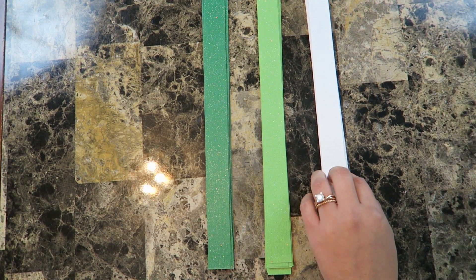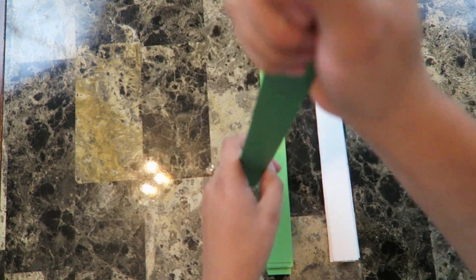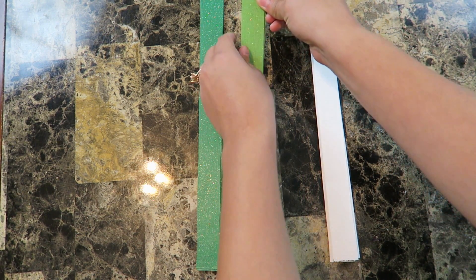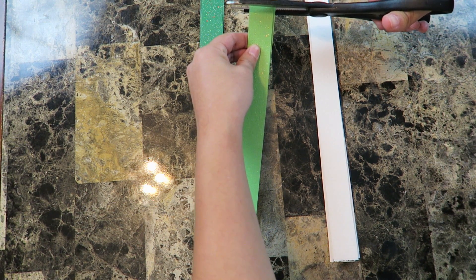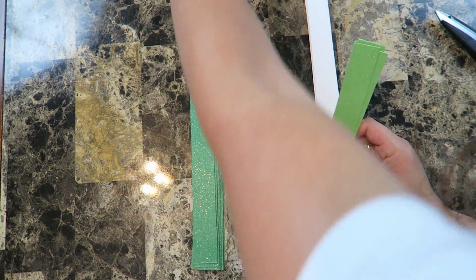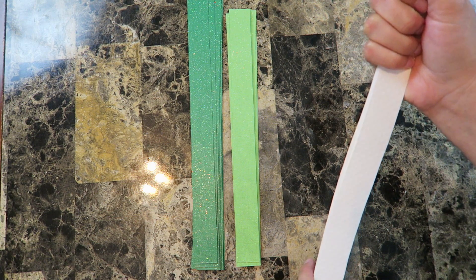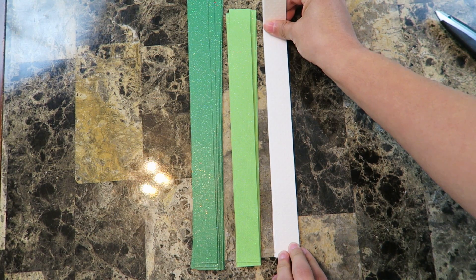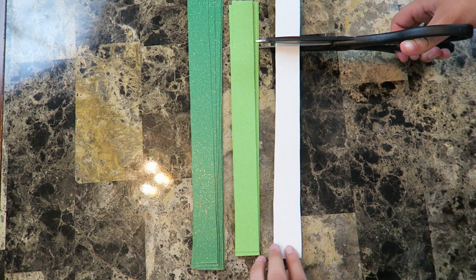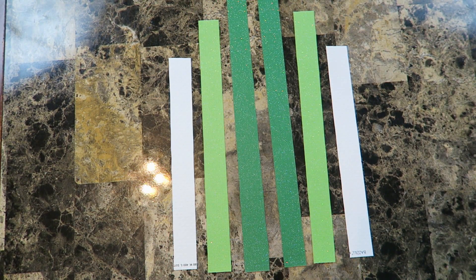Now I have nine pieces of each color cut out. What we're going to do is line them all up together because we're going to cut them to different lengths. This one stays normal size. This one we're going to cut an inch and a half shorter than the dark green one — so about right here — and cut it off. Then with the white one, you're going to cut it an inch shorter than the light green one. Line them all up, put it against your light green one, and cut an inch off. So I now have two colors of each strip ready.